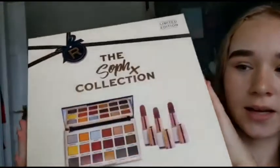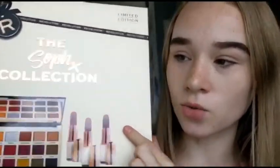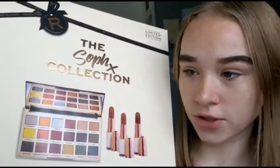Hi everyone and welcome back to my YouTube channel. For this video I'm going to be doing a testing video because you seem to like the last testing video that I did. So for this testing video I'm going to be testing and reviewing this little collection. This was from B&M and it was £12, so this is the Soph X Revolution collection.